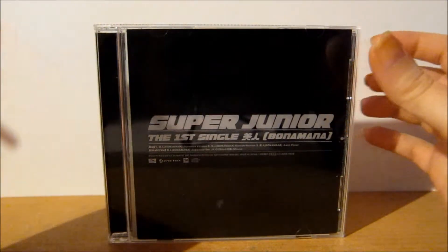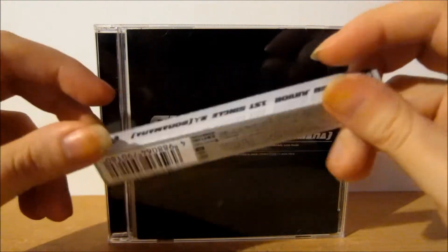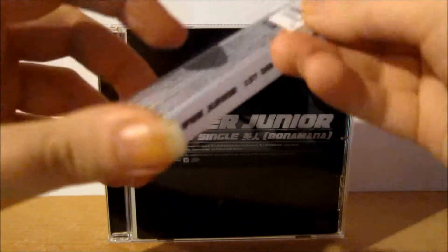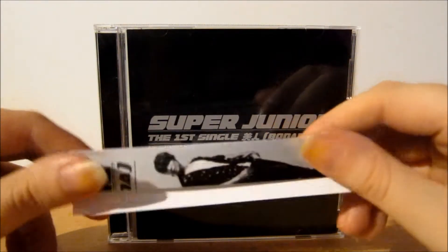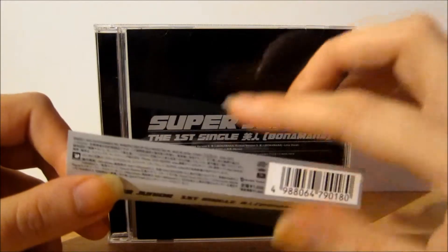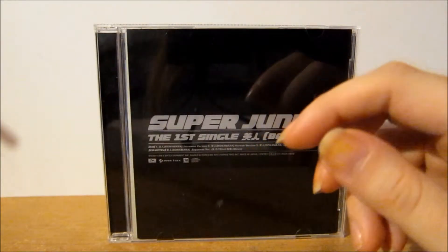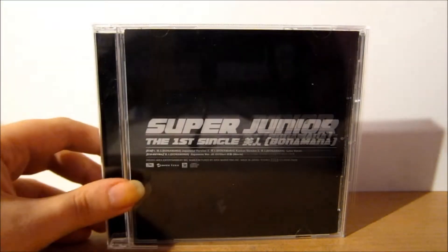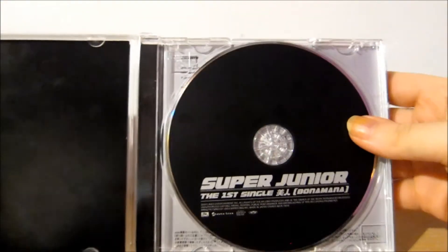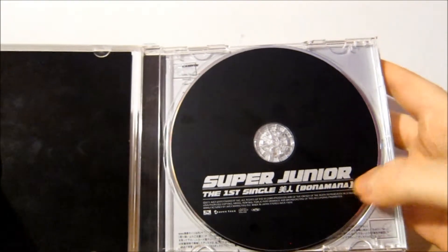That's what the other side looks like, and you have your obi strip with Donghae on it. It just says Super Junior first single, Be Jin, Bonamana. You have your Japanese information there, and I'll flatten it out and stick it inside so I don't lose it. On the inside you have your CD — it's just black and it says Super Junior the first single, Be Jin, Bonamana.